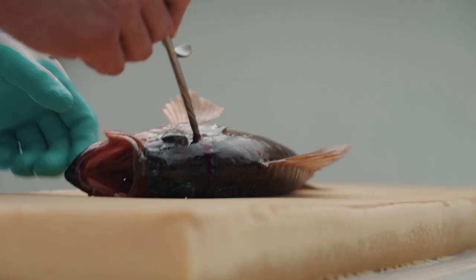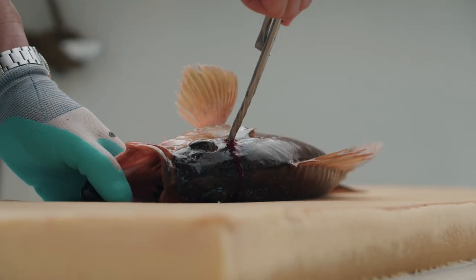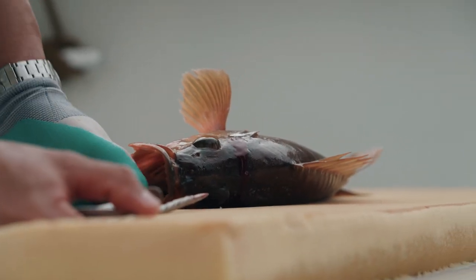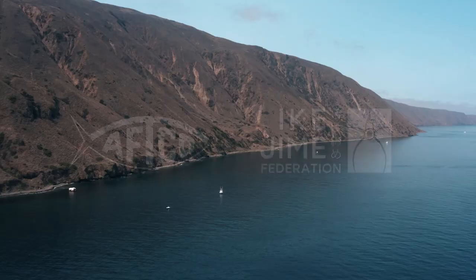Do you see how the dorsal fin flared here? This fish now can no longer experience the stress of suffocation. When you use a brain spike, you're effectively playing defense against a host of natural consequences that are going to occur when something is stressed to death.